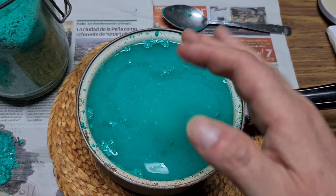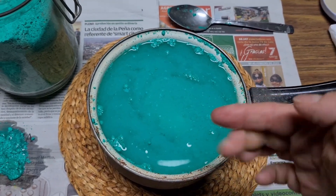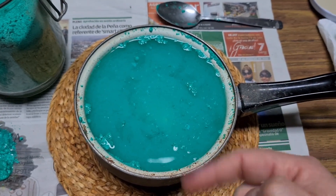It could turn out something really cool, or it could turn out completely different. So let's wait the 12 to 14 hours and see what comes out.